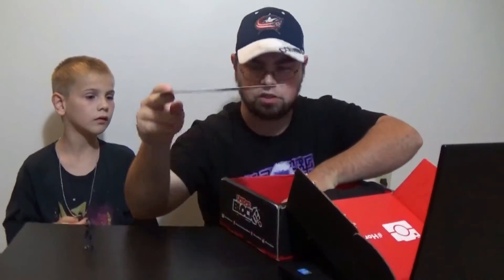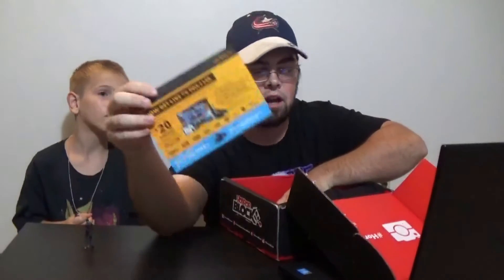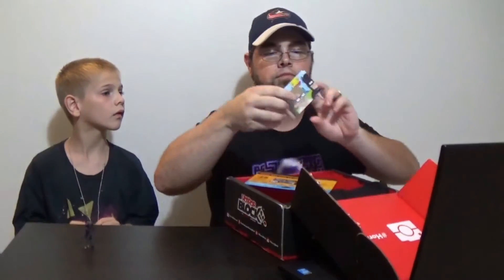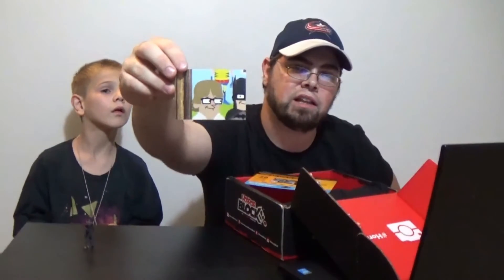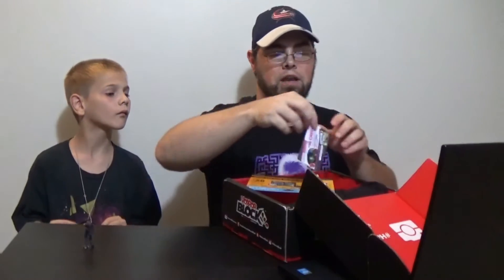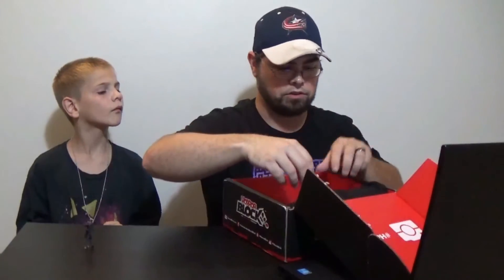The box came with the usual inserts — a Sling offer, and it came with a puzzle piece as well, not really a puzzle, just kind of like a little card. That's typical for the Arcade Blocks and the Horror Blocks and all that good stuff.